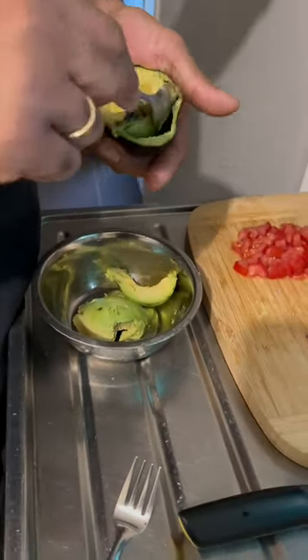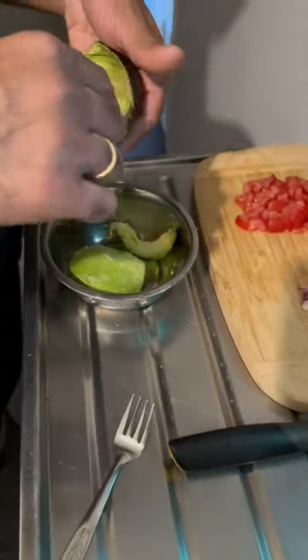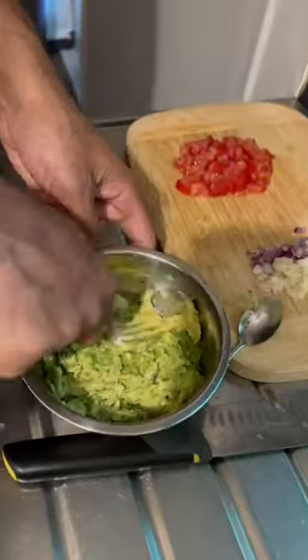First, let's cut the avocado. Let's put the pulp in a bowl. Let's cut the tomato.